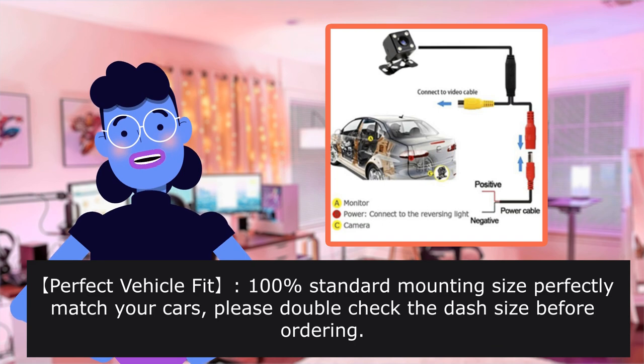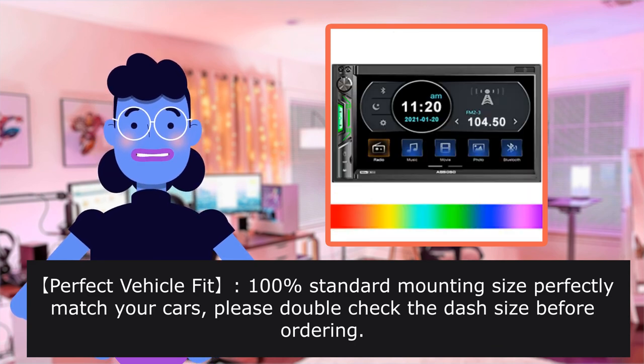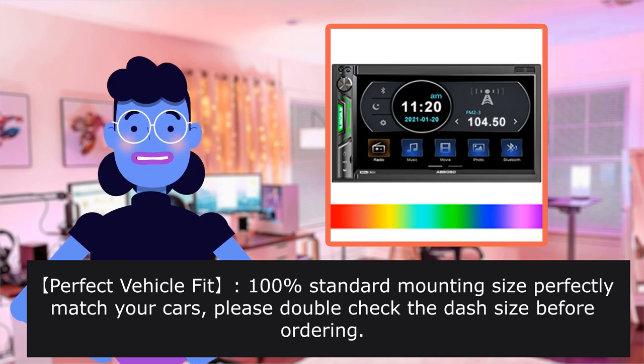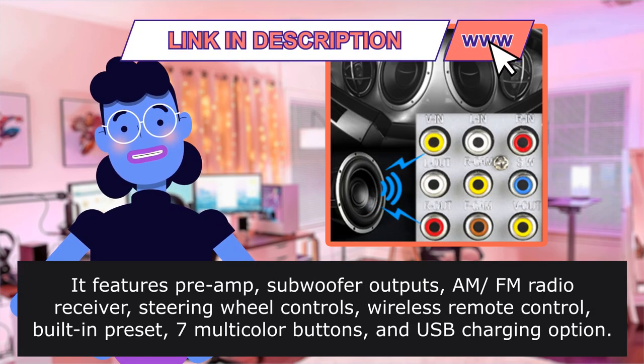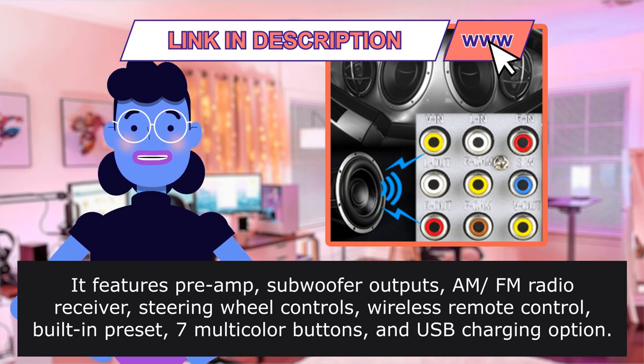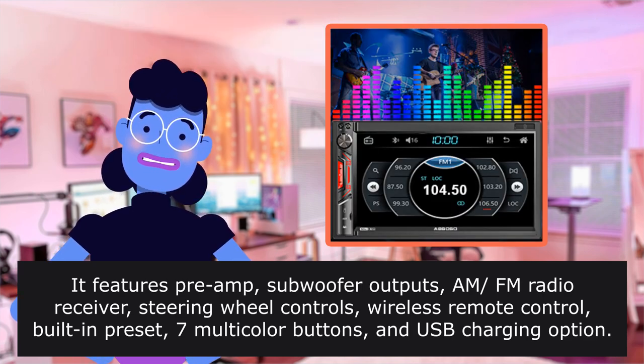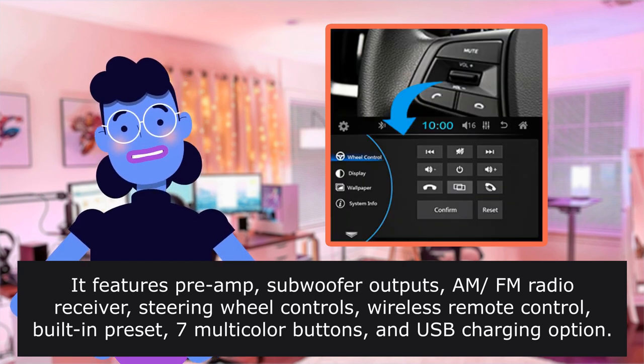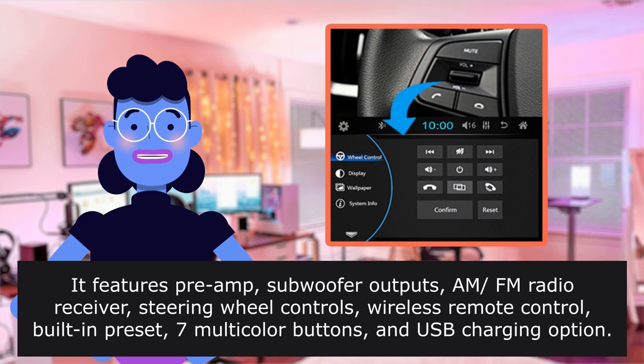Perfect vehicle fit — 100mm standard mounting size to perfectly match your car. Please double-check the dash size before ordering. It features preamp and subwoofer outputs, AM/FM radio receiver, steering wheel controls, wireless remote control, built-in presets, 7 multicolor buttons, and a USB charging option.